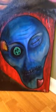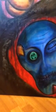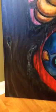Hey everybody, I wanted to get a video of Delirium because it's such a large canvas it's hard to get a solid photo.